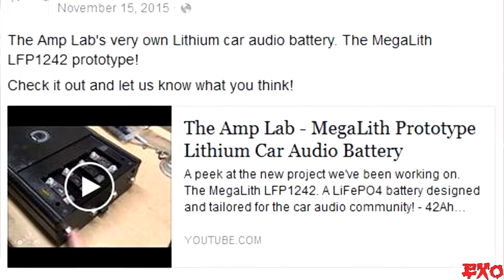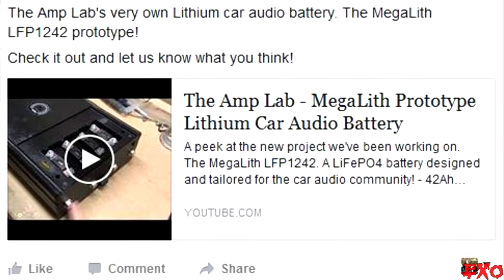In fact, they do have lithium batteries for car audio. Many manufacturers are coming out with them, and even I am going to be running some from the amp lab. I'm just waiting on my batch.